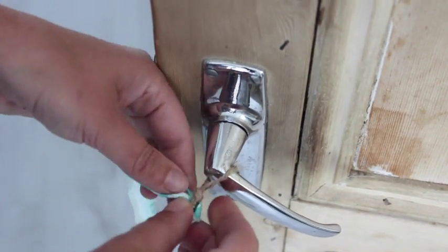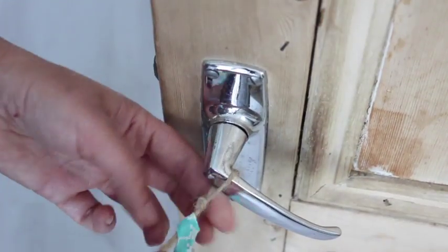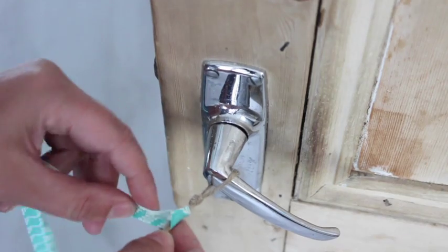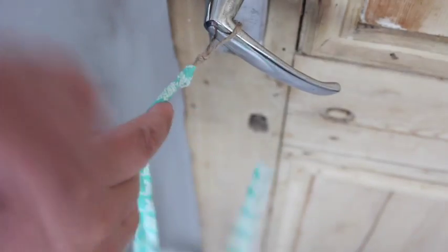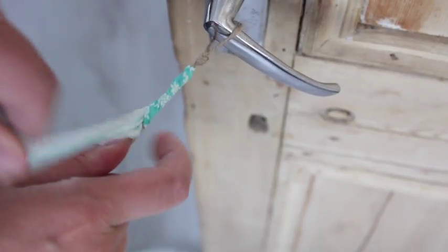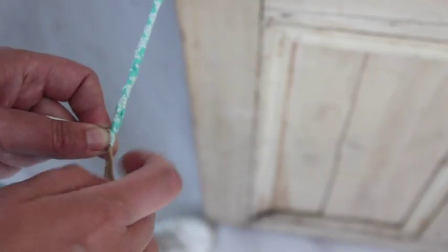Then you're just going to start wrapping the fabric around your string. Keep the string very straight and make sure it doesn't twist along with the fabric. Keep wrapping until you're around 20 centimeters in, and keep making sure your string and bracelet stay very straight.